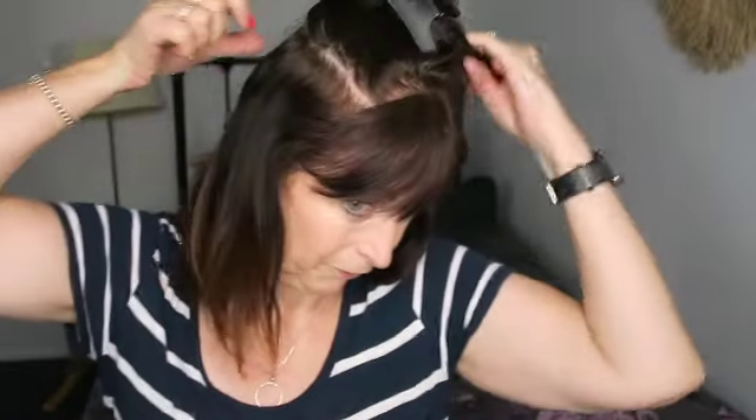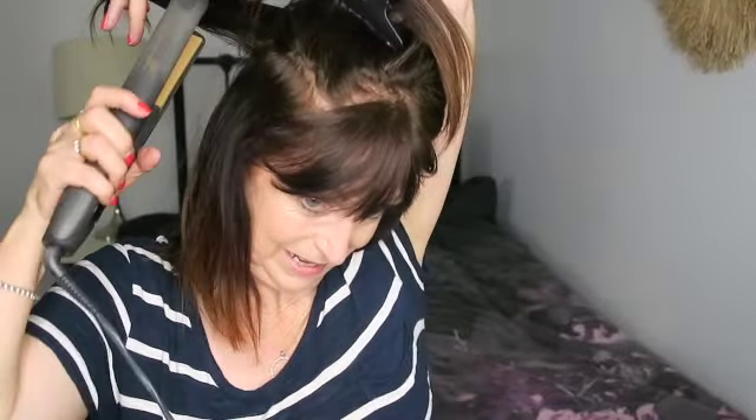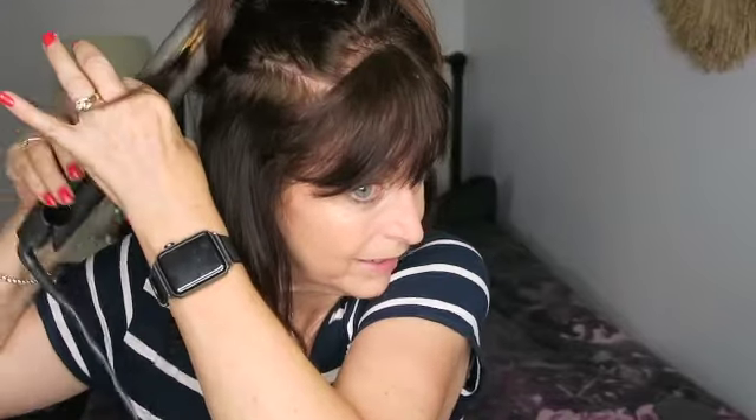You kind of have to feel how it goes around your hair because it's hard to do the back unless you've got a double mirror that shows you the back. Then the last section — just alternate backwards and forwards again.